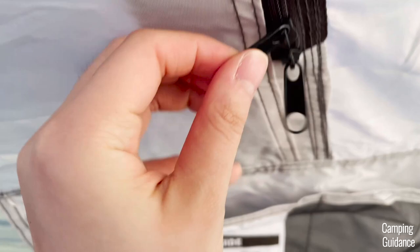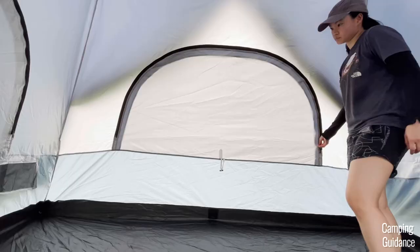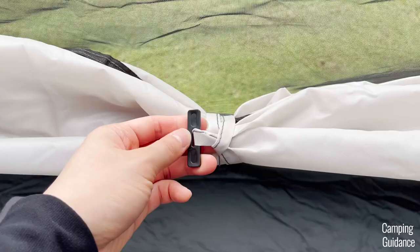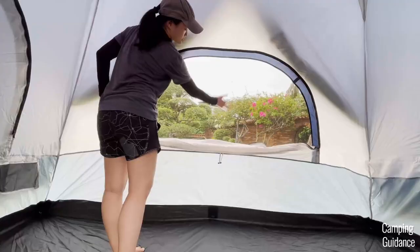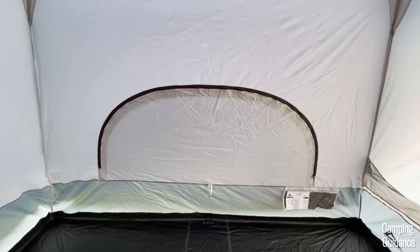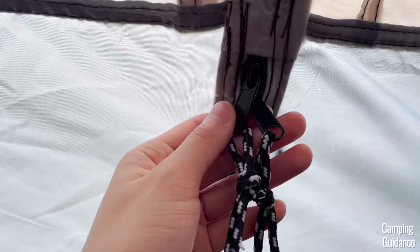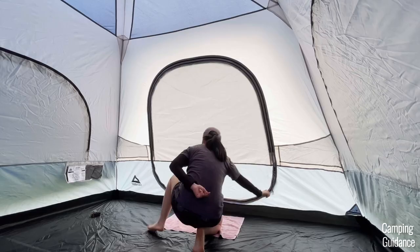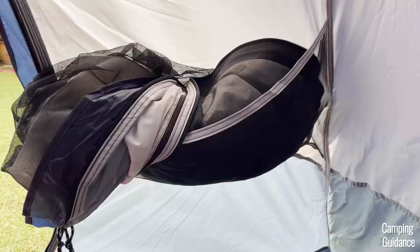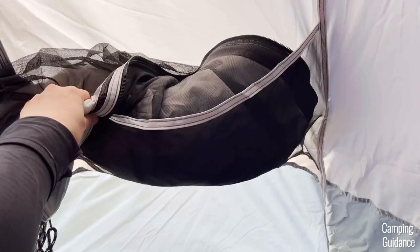Each window comes with two black metal zippers. After unzipping the window, you can just tuck the window fabric like this, or use the window latch to make sure the window fabric doesn't unravel. When the window is open, there's no seam bug net to stop any bugs from getting into your tent. This Cadiz Rapid six-person tent comes with just one door at the front. With these two zippers, you can unzip it almost completely, leaving just a little bit of fabric attached to the tent. I couldn't find any latches to tie the door fabric up, though you can use this pocket here for tucking the door fabric in if you want to leave the door open.